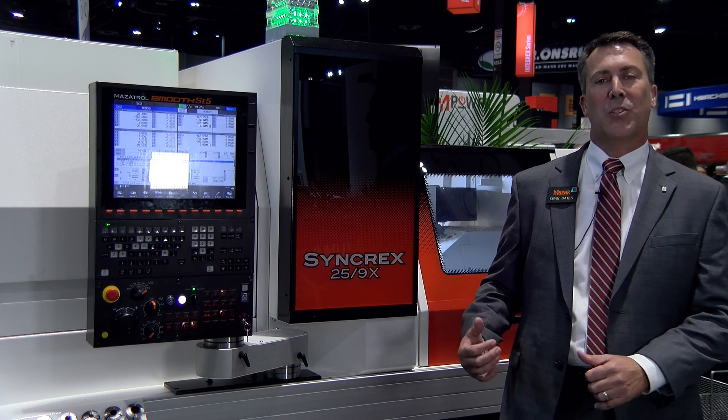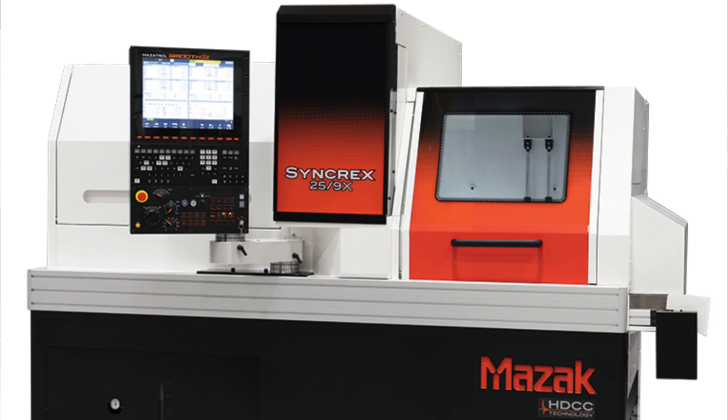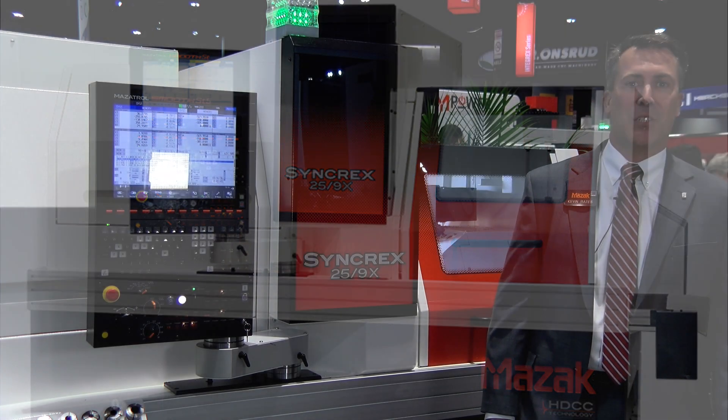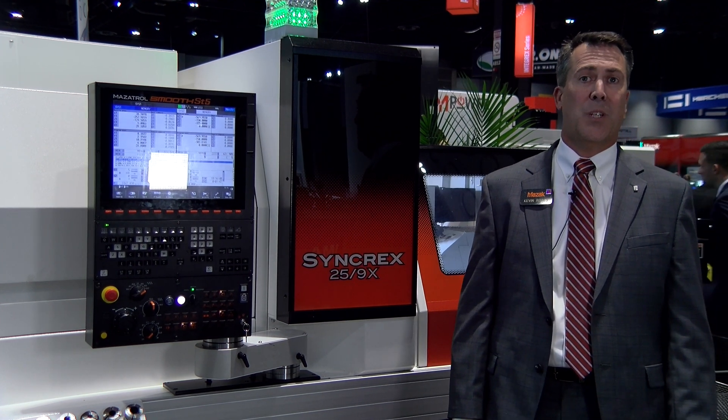Hi, my name is Kevin Bates with Mazak Corporation. I'm general manager for the Midwest region and I also handle the new Syncrex Swiss turning machines out of our Kentucky headquarters located in Florence, Kentucky. Coming to you from IMTS, where we've just introduced our new series of Syncrex Swiss turning machines.